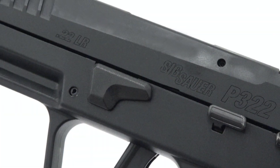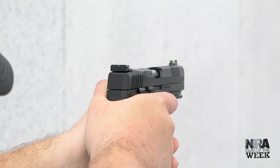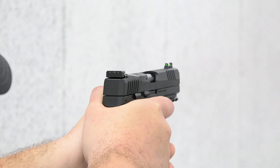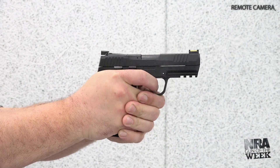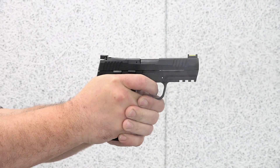The gun's takedown lever is relegated to the left side of the frame. On the range, the P322 performed admirably for a brand new out-of-the-box gun. The sights are easy to see and its screw adjustments allow you to dial in the gun perfectly. We found the slide shape, optic cut, and serrations to be great features that aid in training for centerfire guns, particularly those in the P320 series.